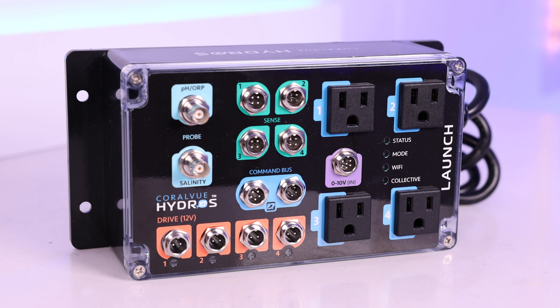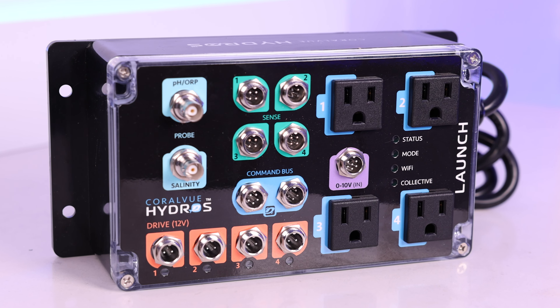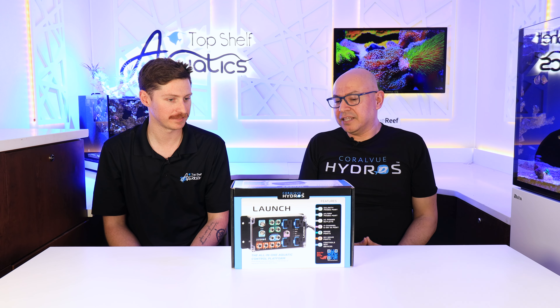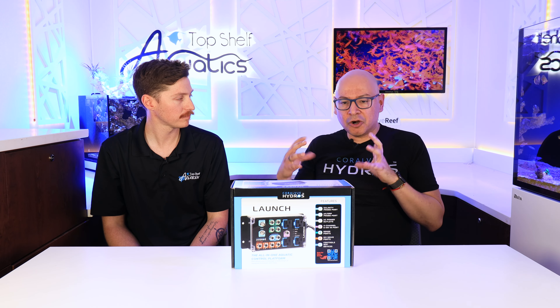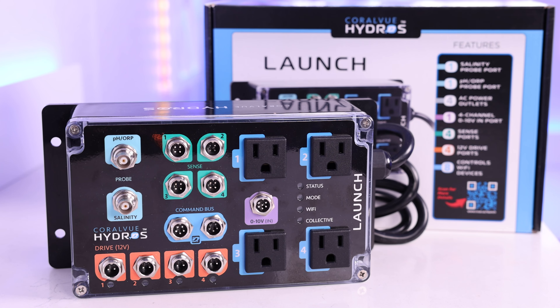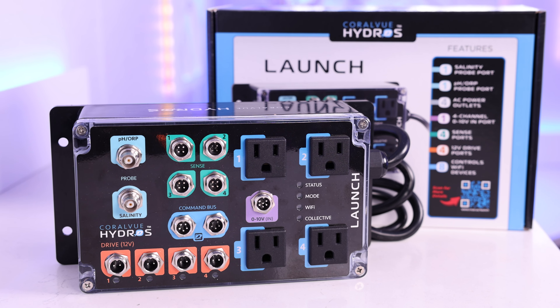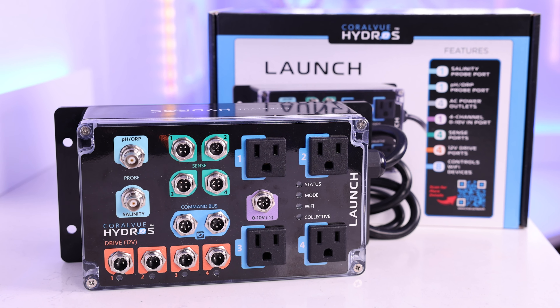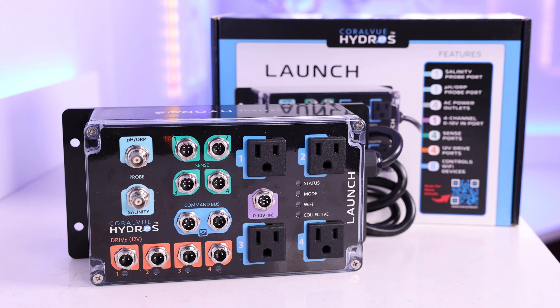Sometimes you've got to do it yourself. Dave and Coralview decided: let's just build a controller ourselves. That was kind of the impetus of Hydros — to make something simple, keep it simple, don't make the programming too hard. A lot of the older controllers fell into the trap of making things very advanced. What we wanted to do is make something simple — we call it the 80-20: we wanted something that 80% of users are happy to use, but the other 20% can also use.